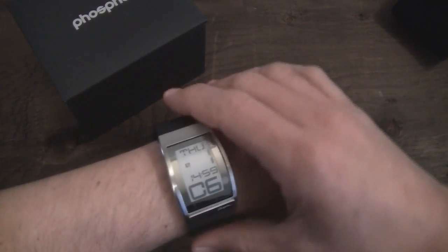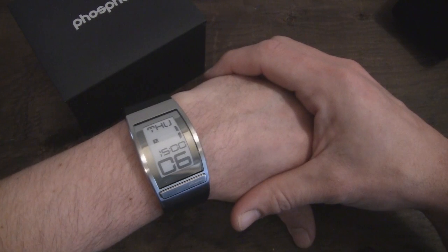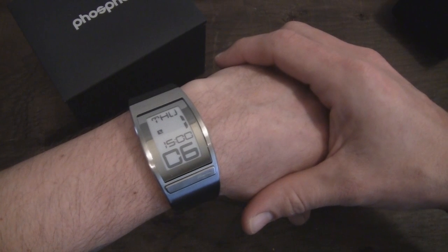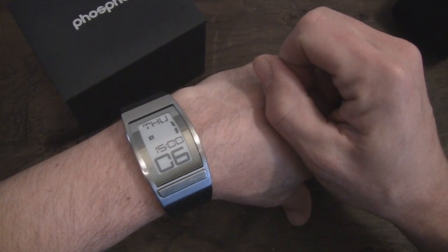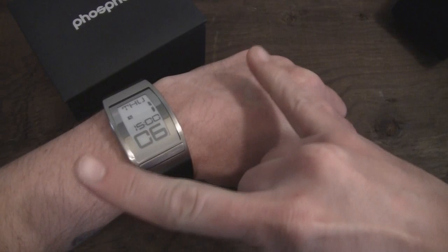So that's pretty much going to do it for my review on the Phosphor World Time Watch, guys. Thanks again to Phosphor for sending it out to me for review. I really do appreciate it. Make sure you head over to buymeaniphone.com and check out all our other reviews over there. Follow us on Twitter and Facebook, and we'll see you guys in the next one. Cool beans. Rock on.